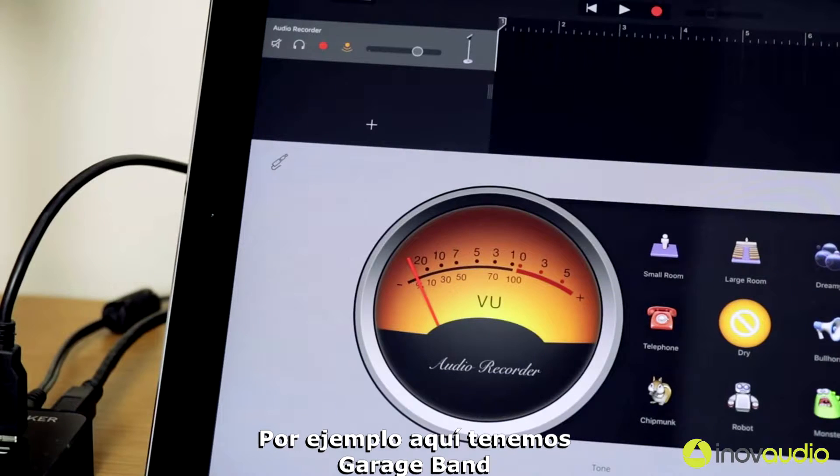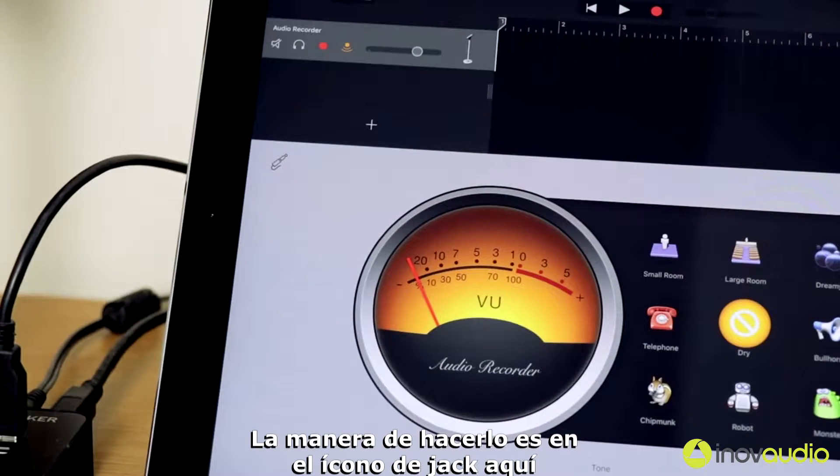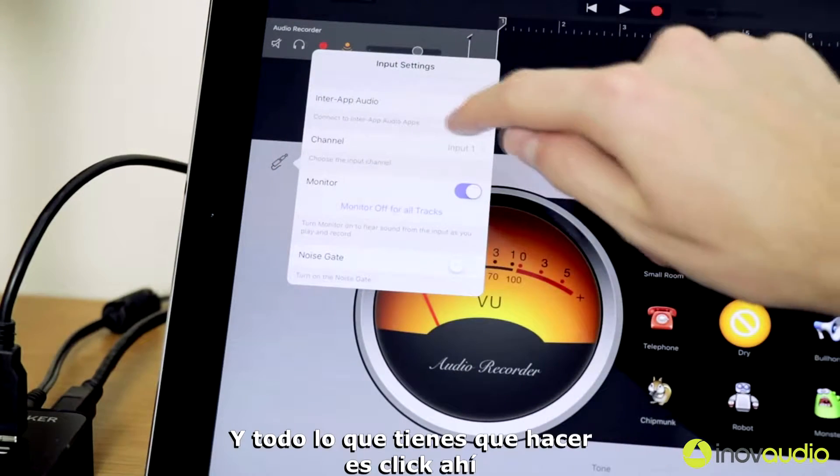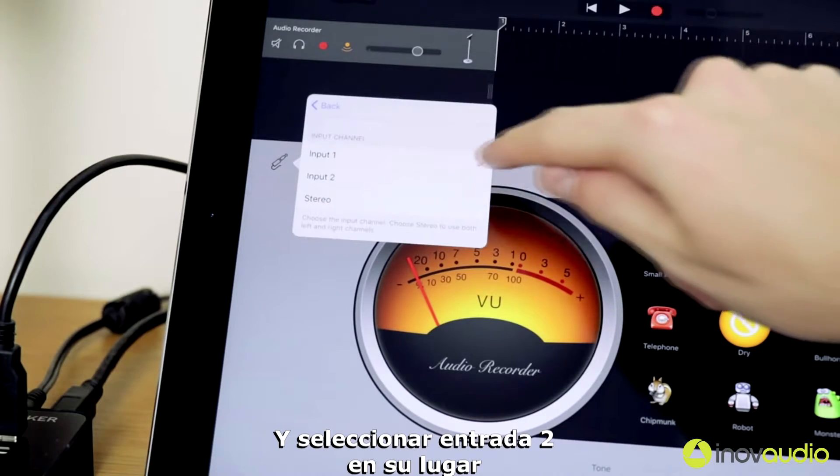For example, here we have GarageBand. The way you do that is there's a little jack icon. If you click on that, you can see input one is selected. All you have to do is click on that and select input two instead.